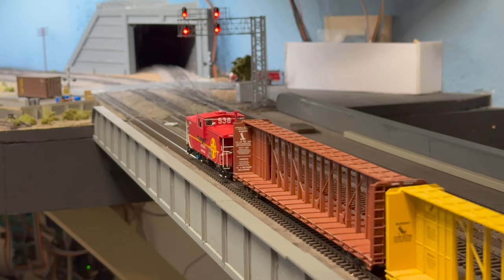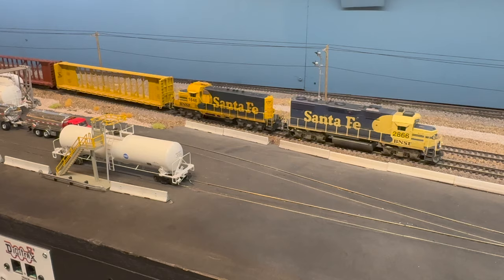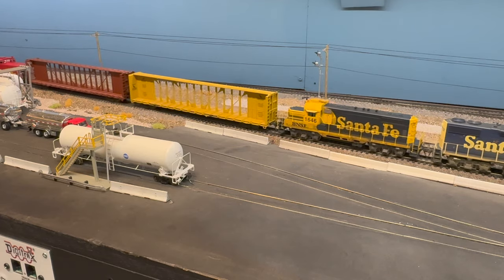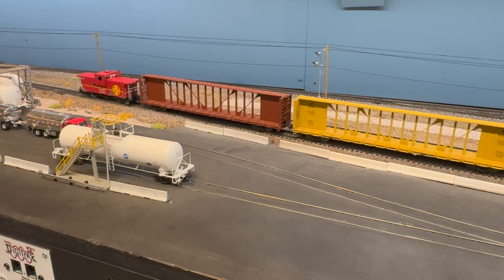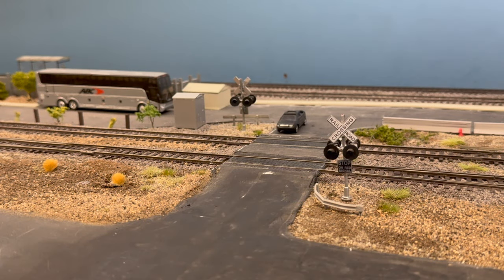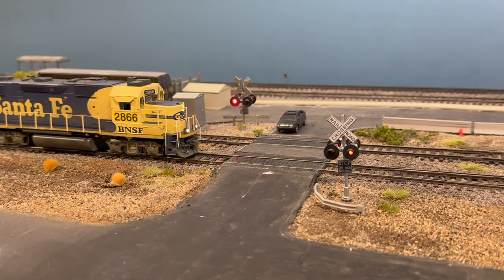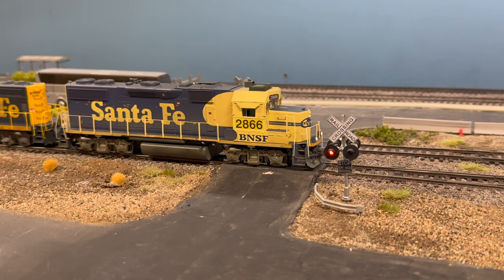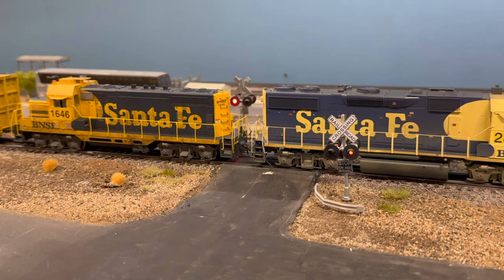There are the two mains on the right past the chemical facility — we'll do switching operations there next time; it's a little more involved, with six different spots so each car needs to go in the right spot. Coming across — it's a lot of fun having operating signals. I wish I had more time; I'll look at the other ones, but this is definitely a lot of fun to watch.